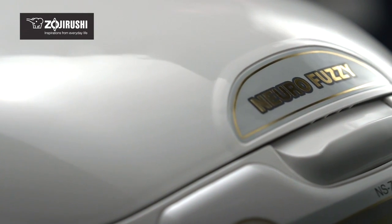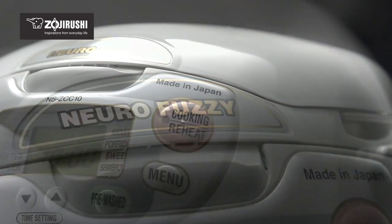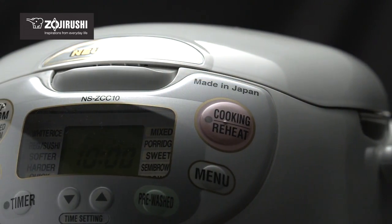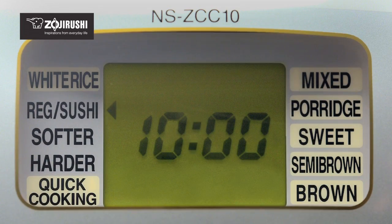The NeuroFuzzy Micro Computer allows the rice cooker to think for itself. It makes fine adjustments to cooking time and temperature according to the type of grain and its amount to ensure it is cooked perfectly every time.